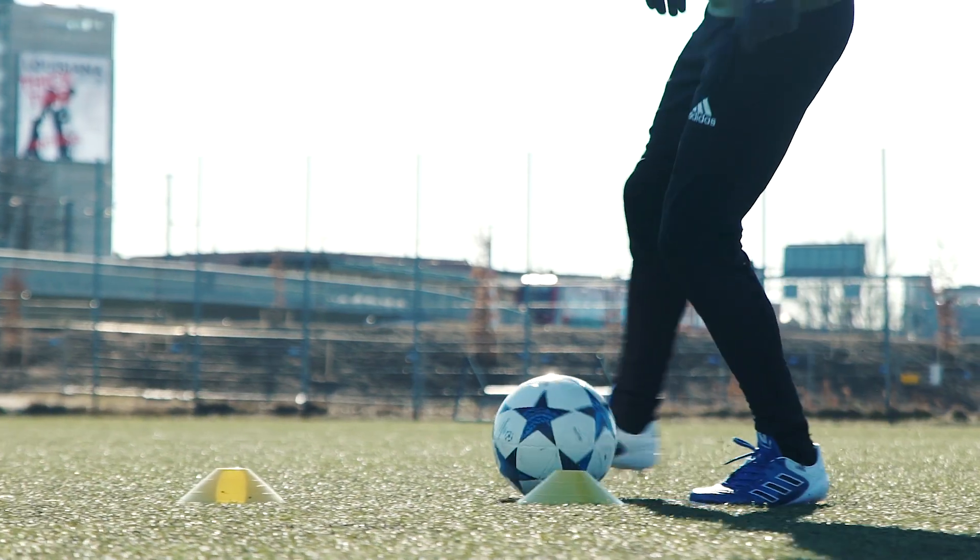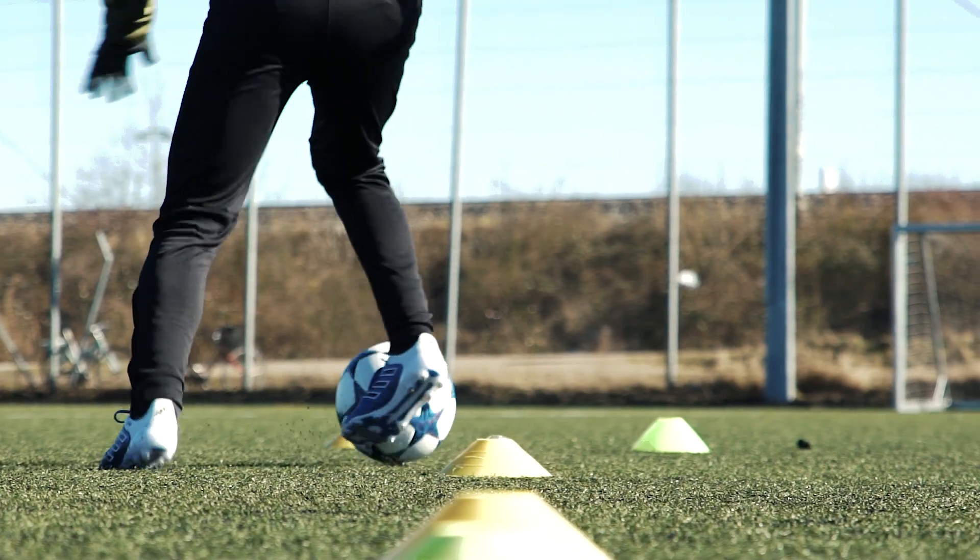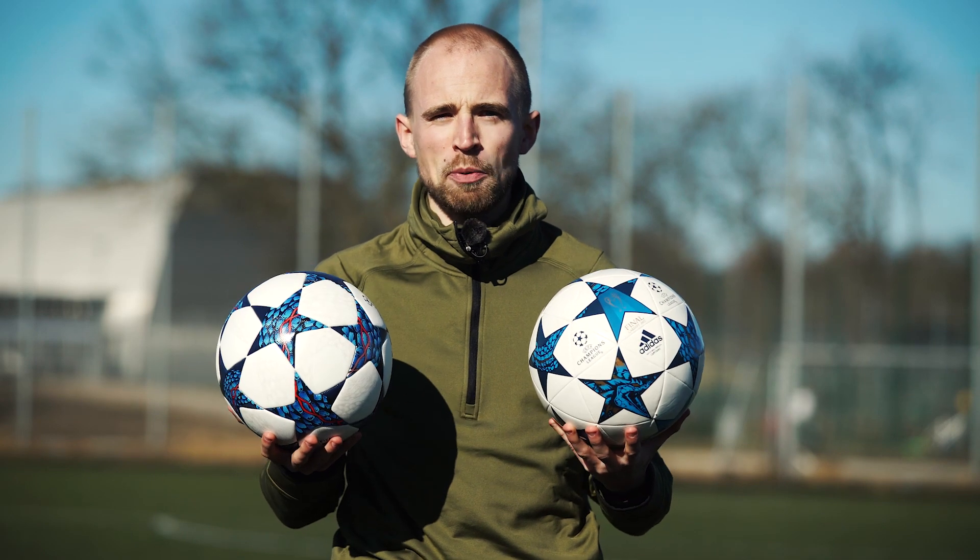Today I'll compare a cheap football with a very expensive match ball to see if it's really worth the extra money. My two subjects are the Adidas Finale Capitano and the Adidas Finale official match ball.